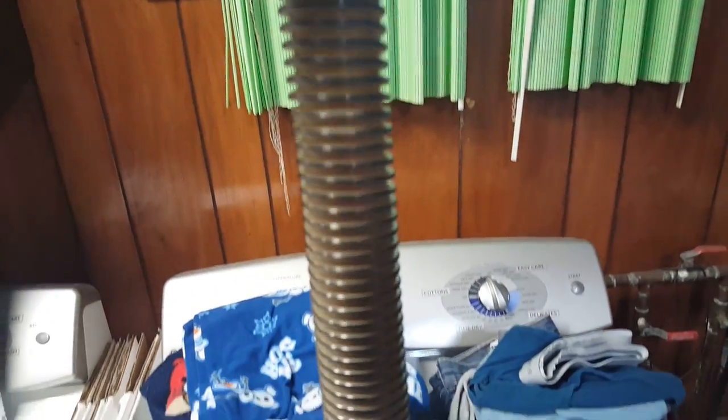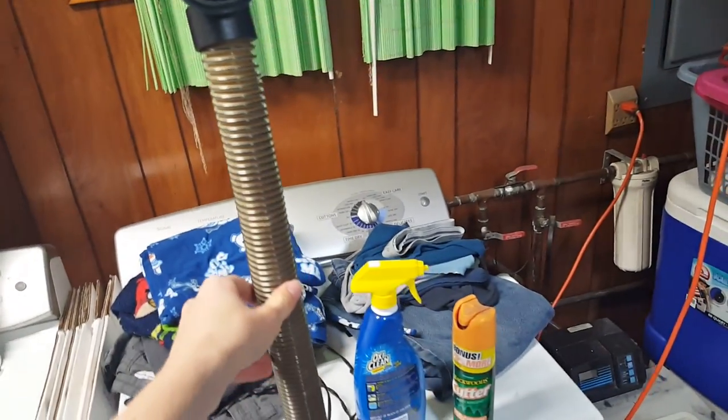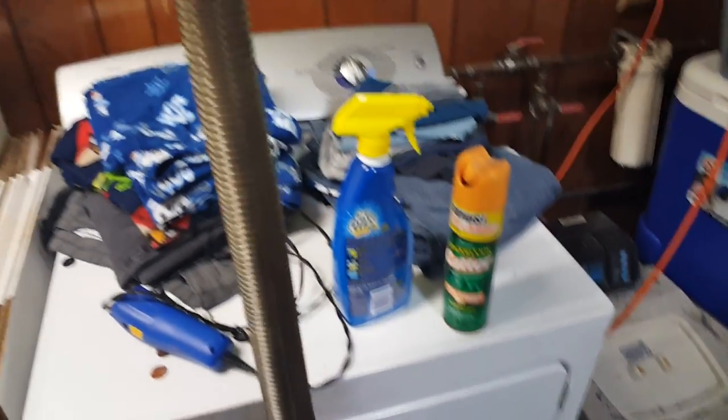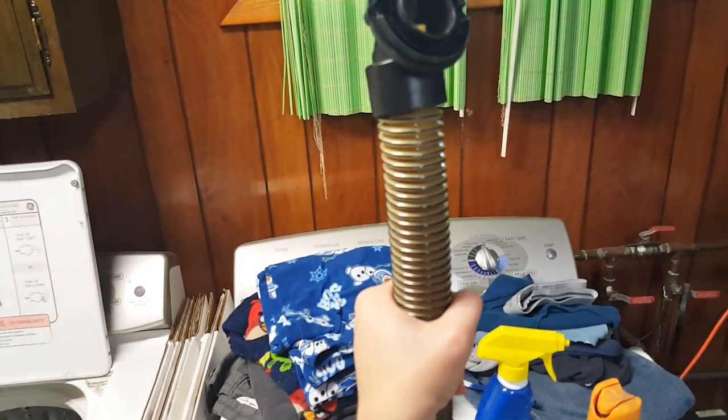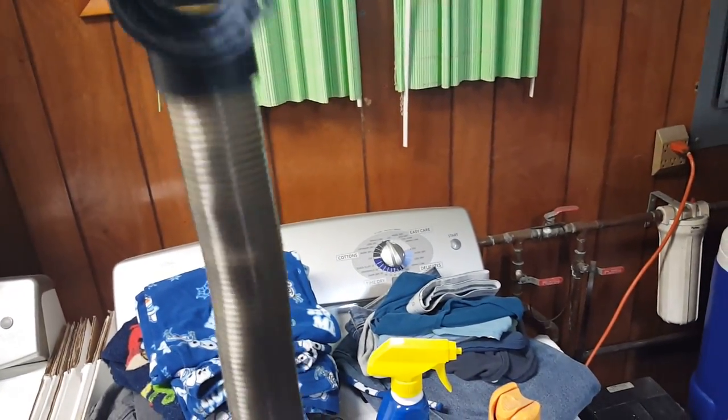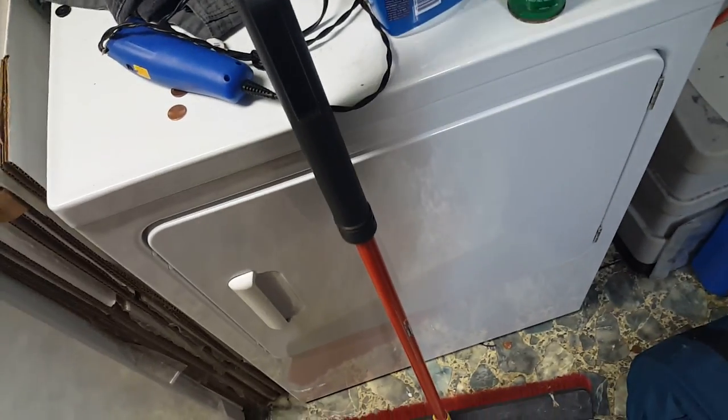So basically, all you do is just unplug the hose, or whatever part is clogged, and just take a broom handle and stick it down the hose. That will allow you to essentially push the pole through the majority of the hose enough to where it pushes the clog out of the way.